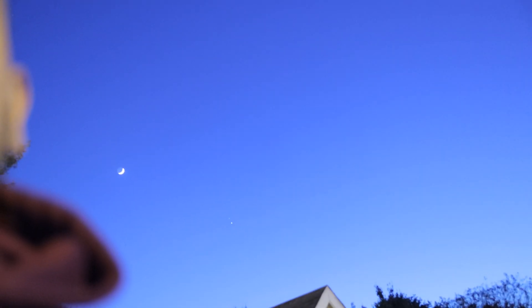That right there is the crescent moon. In addition to that, this right here is Jupiter and Saturn, very very close together. So the objective here is hopefully we can get some really cool looking footage of both Jupiter, Saturn's rings, and the dark side of the crescent moon. So let's check this out.